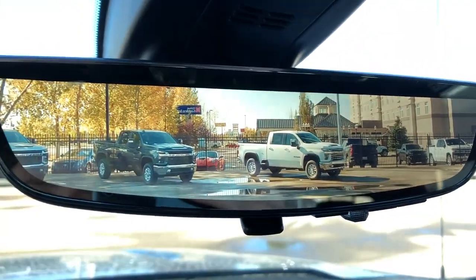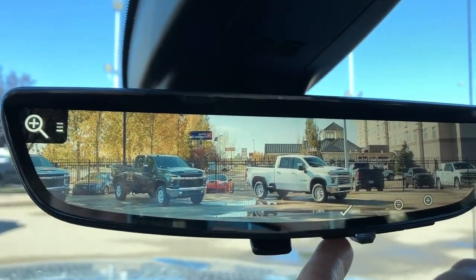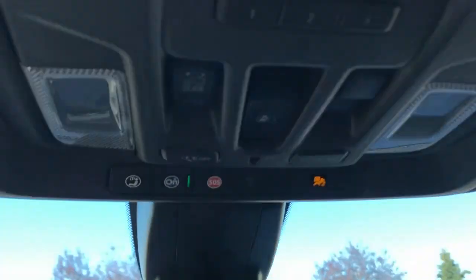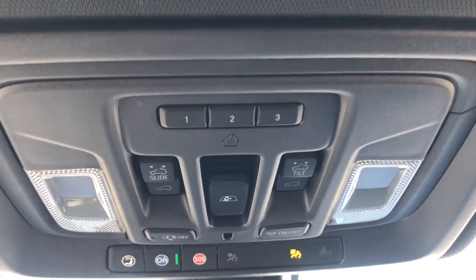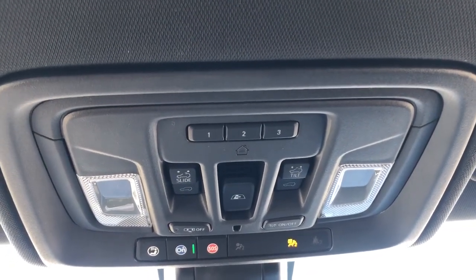We have our rear view camera which is built into the mirror, offering a 300% better view of what's behind us. You can also adjust the brightness, zoom, and tilt. Above that we have our OnStar controls, dome lights and dome light settings, our sunroof and moonroof controls, rear sliding window controls, and three garage door openers. Full black headliner with sunroof and moonroof overhead.